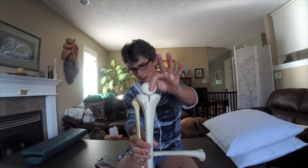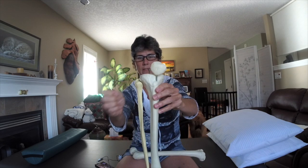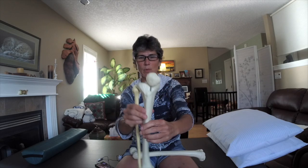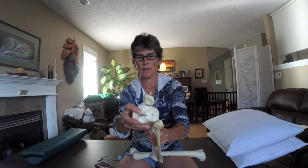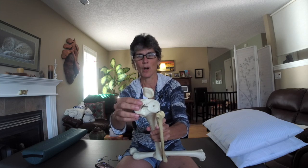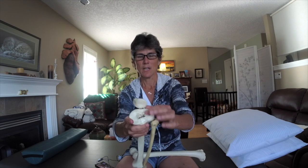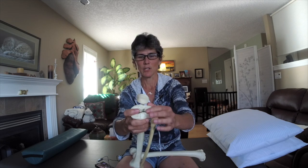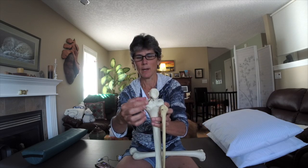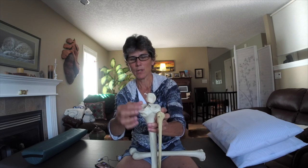We've got the patella here, and then we have the fibula bone — it's a very thin bone and it slides back and forth. Then we have the tibia, or the shin bone, and on top of here is where the meniscus are. People often say they've torn a cartilage when it's actually the meniscus they've torn. The cartilage is the shellac-type covering right on top of the bone. The meniscus are rubbery-type cartilaginous substances that attach.